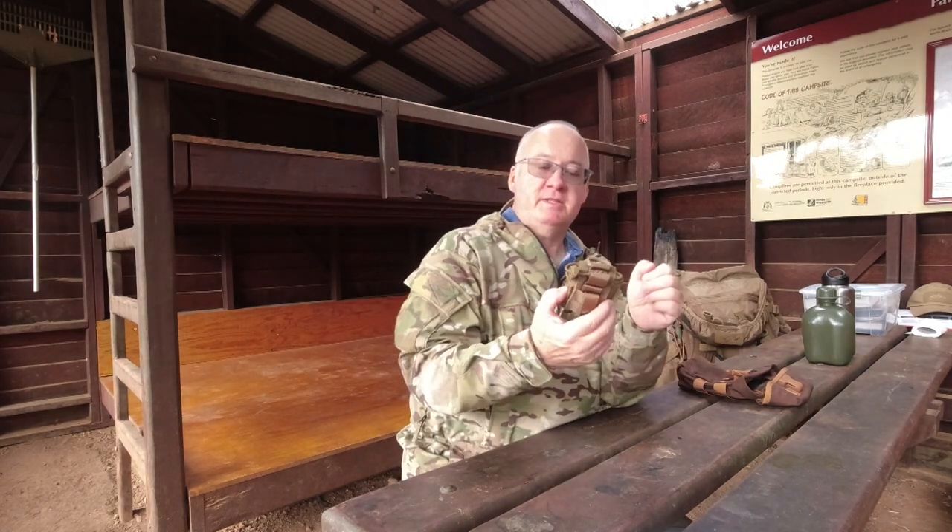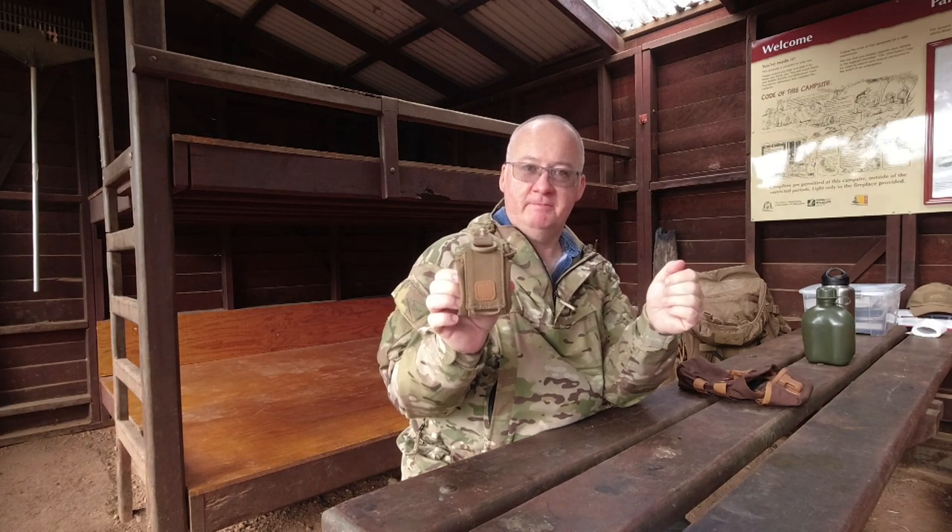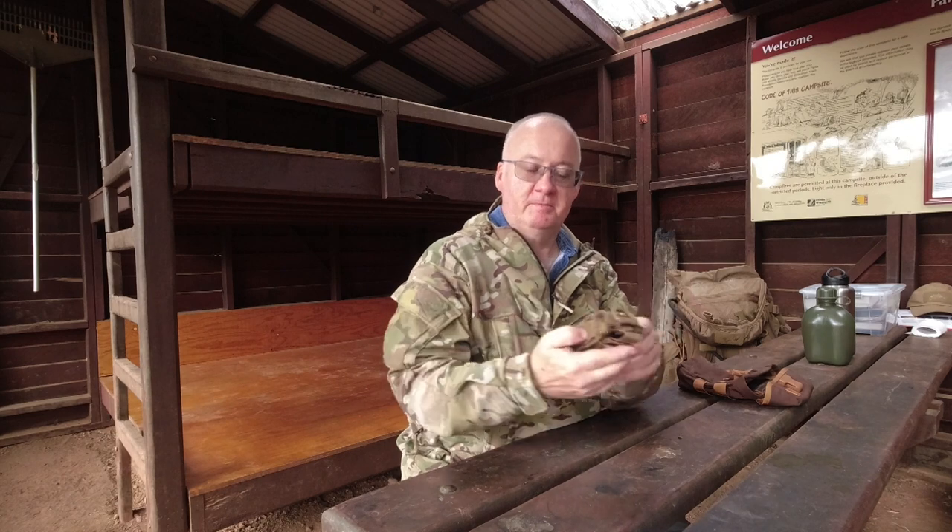I got this from one of my favourites, Survival Supplies Australia, which is my local store. I'll put a link down in the comments section below for you to go and have a look.